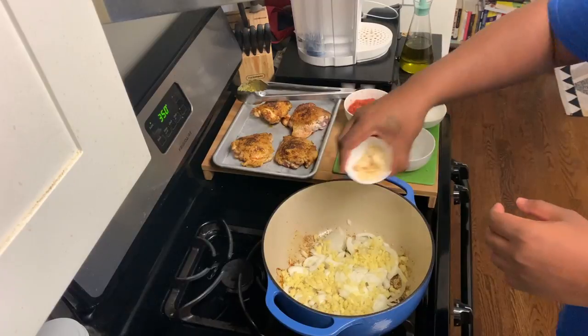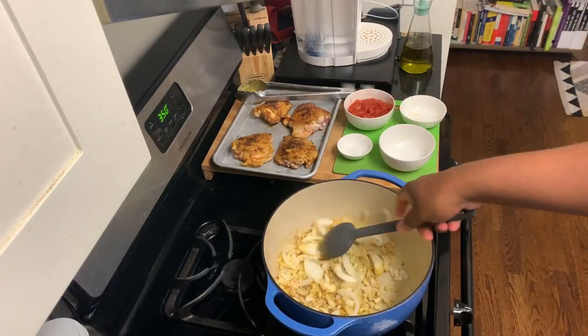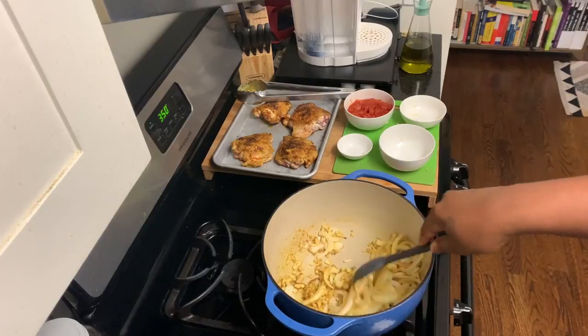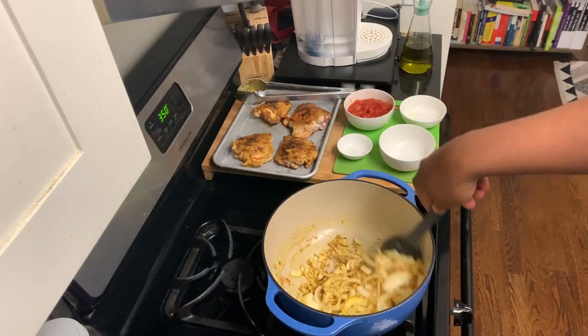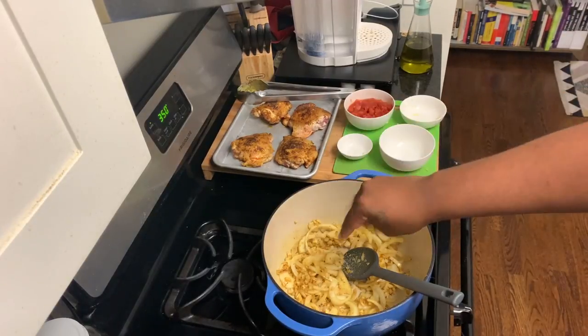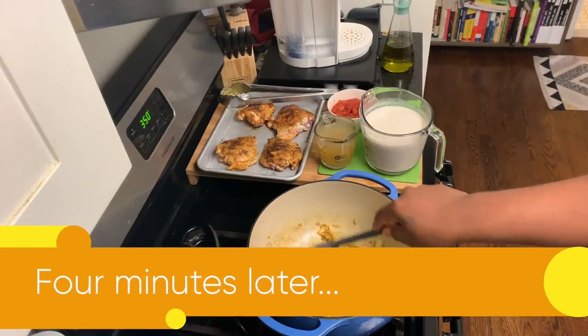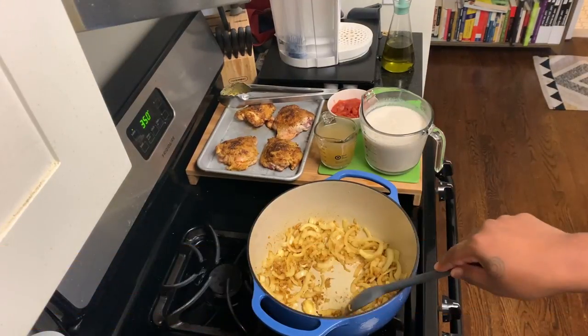This is the opportunity for us to sauté our ginger, onion, and garlic. Let it sweat out — I'm going to hit it in a few seconds with some salt. We're going to let these hang out in this hot Dutch oven for about four minutes. And this is what it will look like.